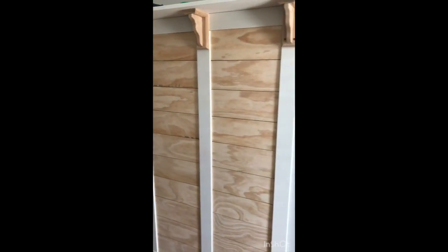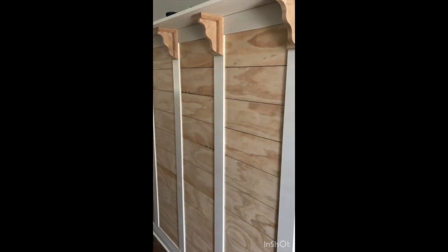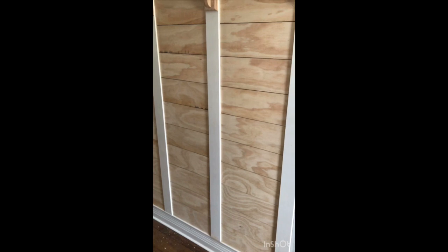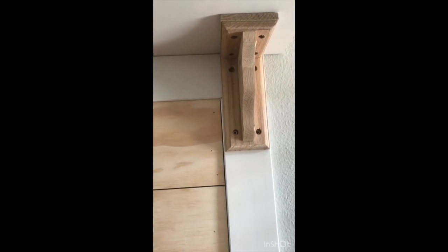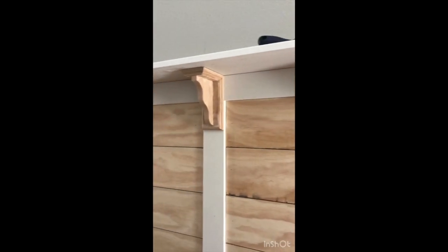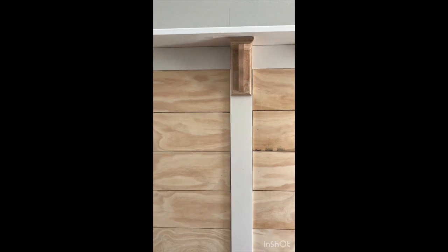Working on finishing touches before painting. I'm filling nail holes only in the white trim pieces — on the shiplap I like the character the nail holes add. For the corbels, which had a ton of screw holes, I'm using wood filler. It'll probably take two passes because the holes are deep. The corbels came with little caps to cover the holes but they looked too bubbly, so I'm filling them, sanding them down, and keeping it more sleek.